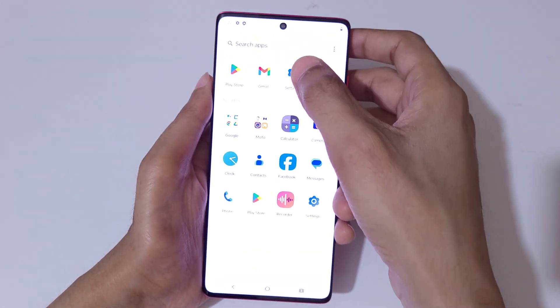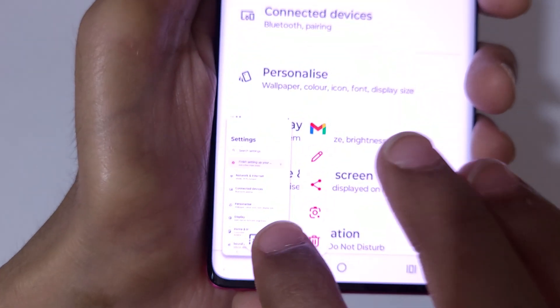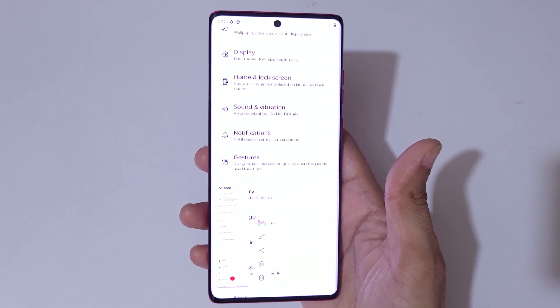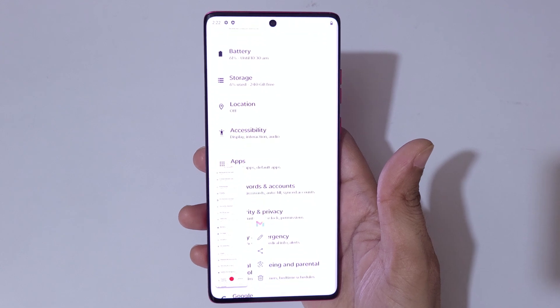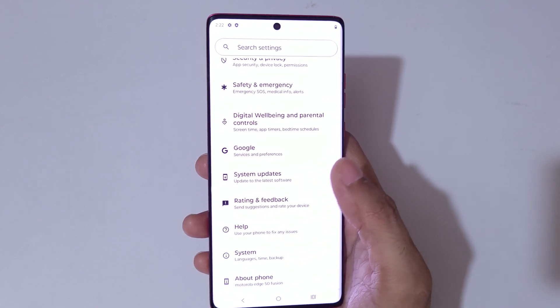And if you want to take a long screenshot, I will show you how. Touch and hold the three fingers and you can see a scroll down icon available — tap on it. You can see it starts auto-taking a long screenshot, and it scrolls all the way to the bottom of the page.